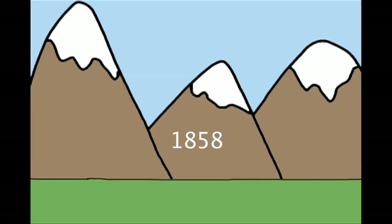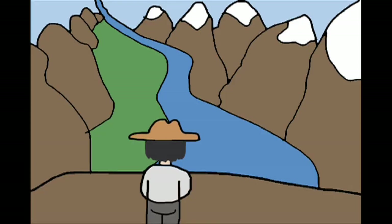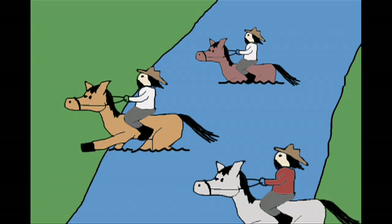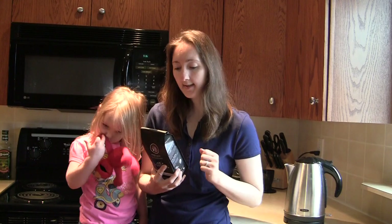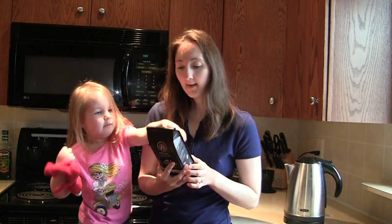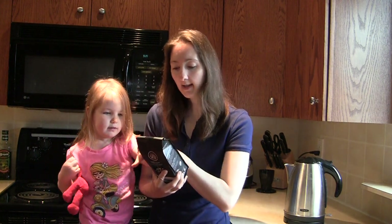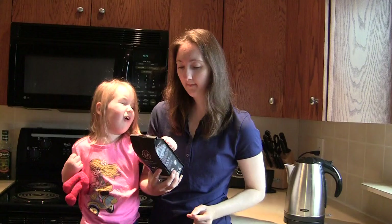In 1858, an expedition journeyed through the Rocky Mountains towards the Kicking Horse Valley. During a river crossing, a pack horse kicked James Hector so hard that others mistook him for dead as they began to bury poor old James. They noticed his eye twitch.